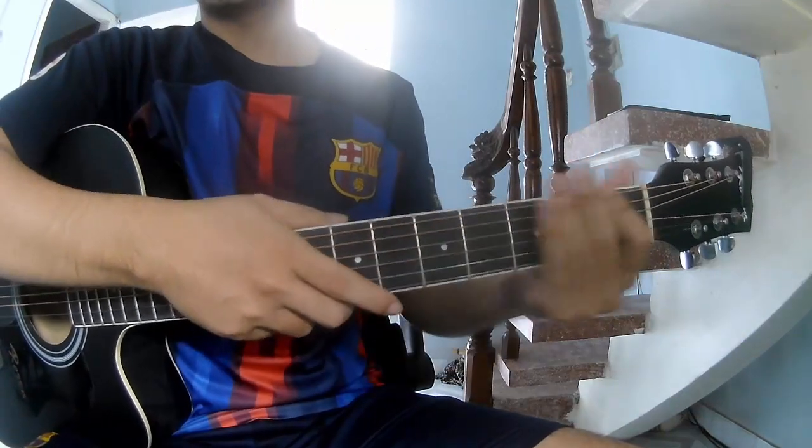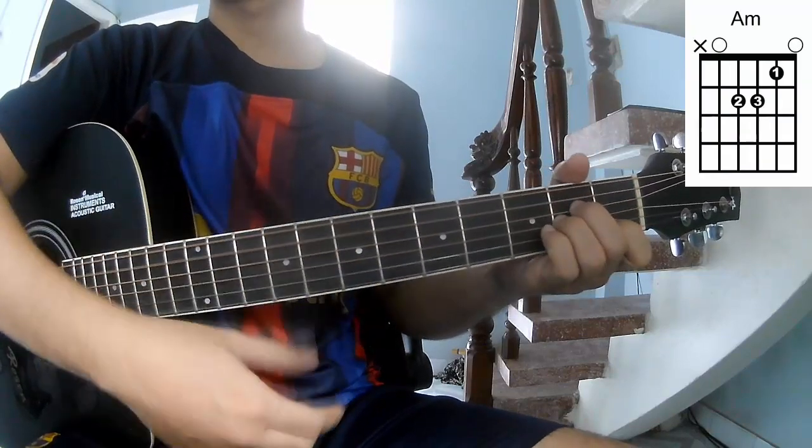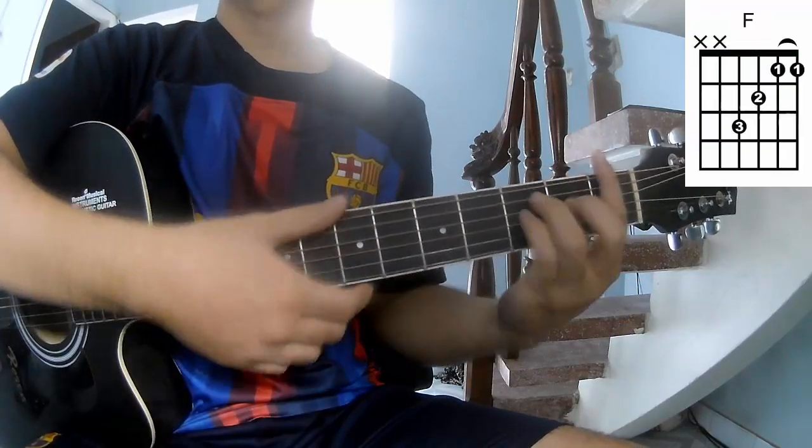First, the chords in this song are C, G, Am, Dm, and F.